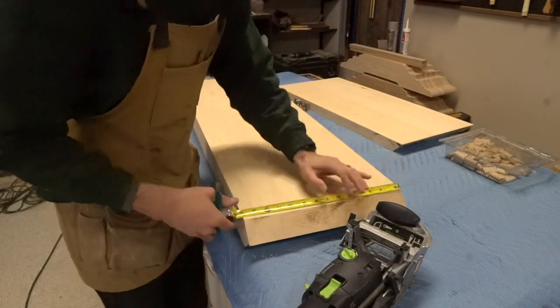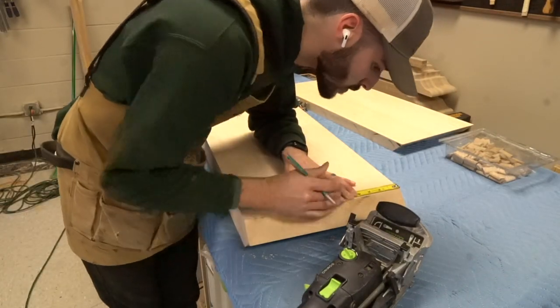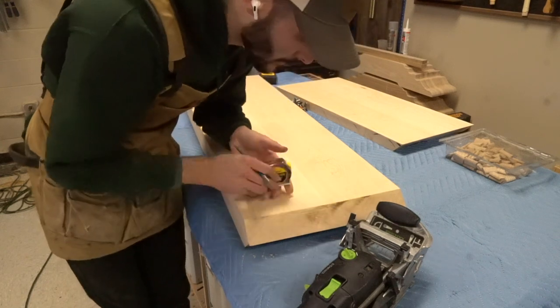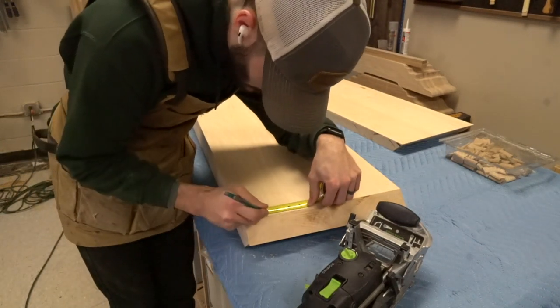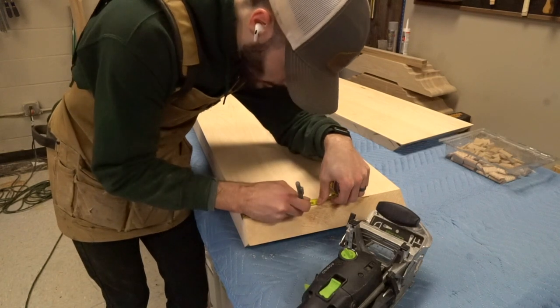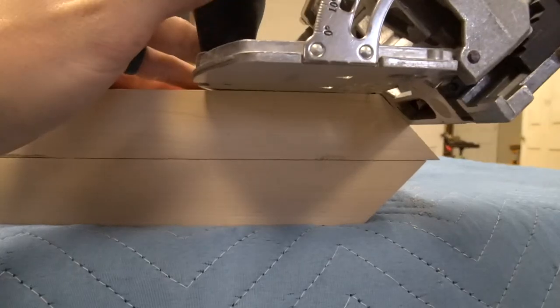Measure out each side — I went with about two to four inches; I just pick kind of arbitrary numbers. I'm not super specific on that, but I would recommend measuring from each side on this. That way, if you have one of your panels flipped around, it won't be an issue when you're doing your glue-ups.